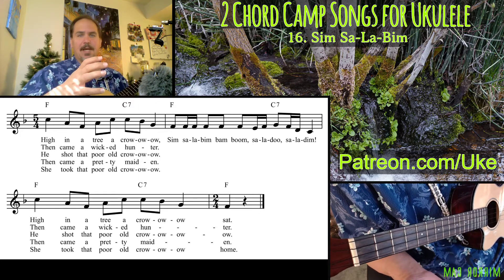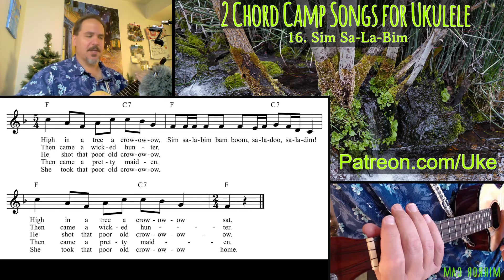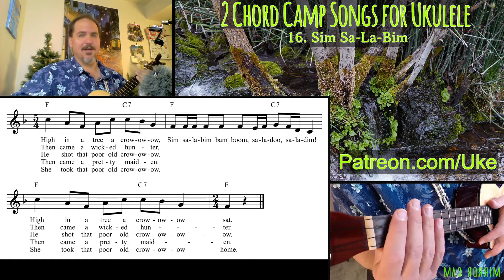A famous example of a 5/4 song is 'Take 5,' which is a jazz instrumental tune. Look that up if you're interested in seeing an example in modern songs.